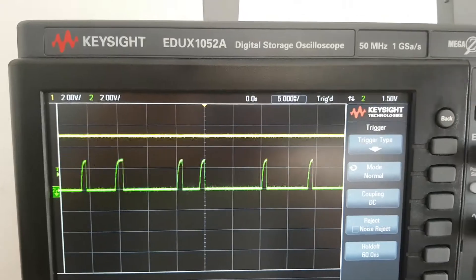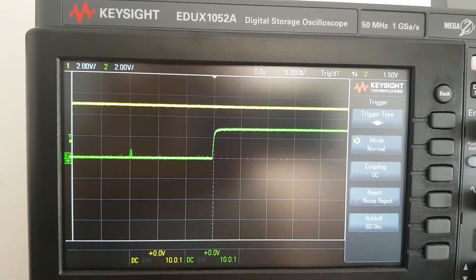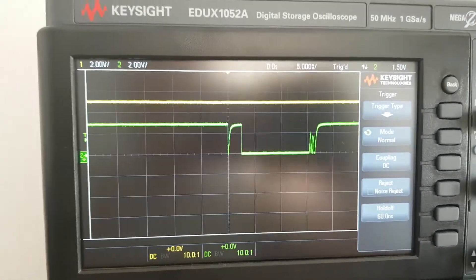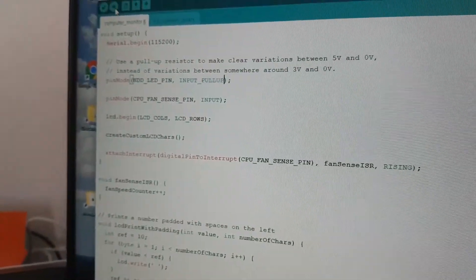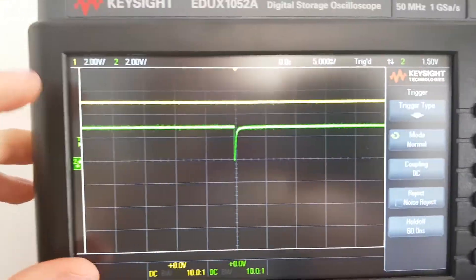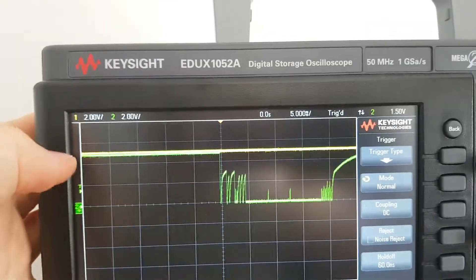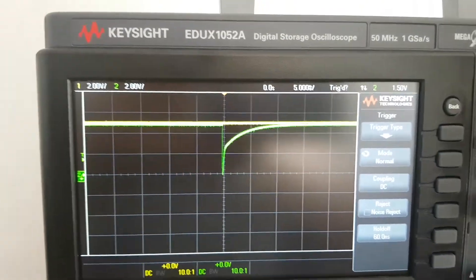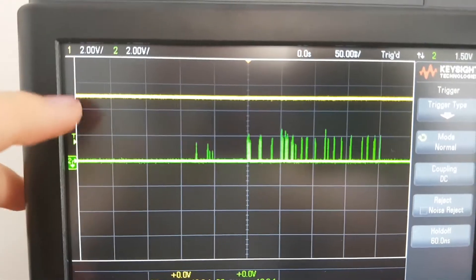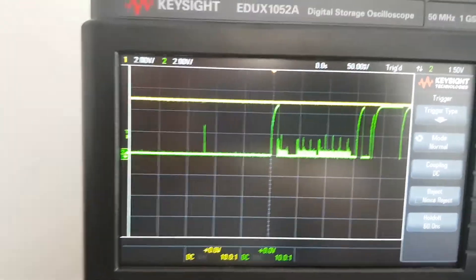That 3-volt high value is a bit annoying because it makes measurements unreliable. If we connect the Arduino, it does not change the signal at all — we still have this 3-volt high value. But we can solve this by simply using a pull-up resistor when we declare the pin. In that case, the 3-volt value goes up to 5 volts, giving us reliable measurements on the Arduino. The signal is very precise, going up and down rapidly.